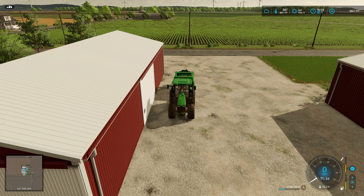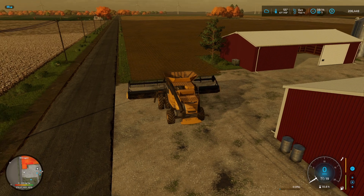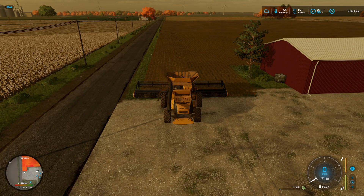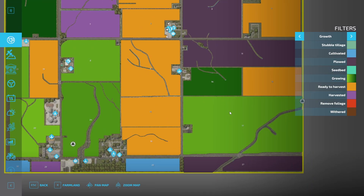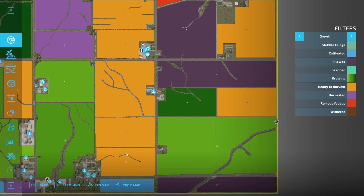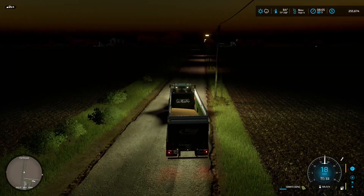We have made it to October and we can finally start our soybean harvest. Our money has come down because I did purchase field 13. I've also got two fertilizing contracts running to make sure we can pay our loan. I'm going to do that new field last — we're going to focus on getting our first field done, our second field done, and then our big field, and hopefully just with those three we will hit our million dollars. The new field is just a little buffer just in case.